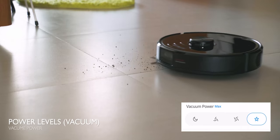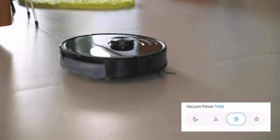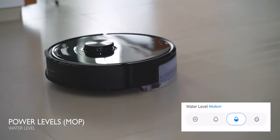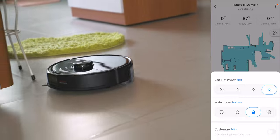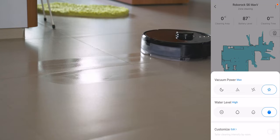Now the big question is how well does it actually clean? The app lets you select 3 different power modes. In my opinion, the lowest power is enough to suck up basic dust and fur particles, but if you want to tackle larger debris like potato chips, you'll want to use maximum power. As for the mopping feature, you can also select 3 different water flow options. The first two didn't really give much effect and only left a couple of streaks of water on the floor, whereas the maximum water flow actually resembled somewhat of a mopped floor.